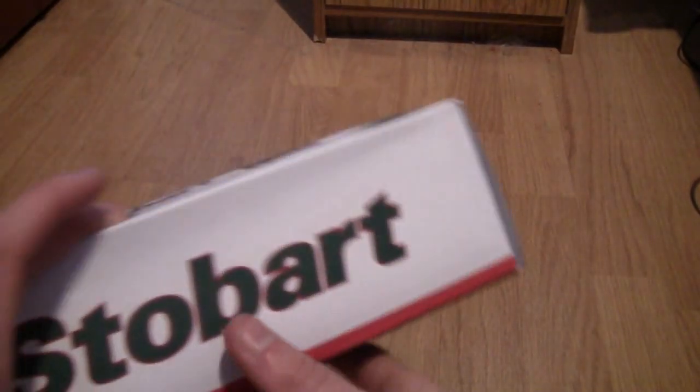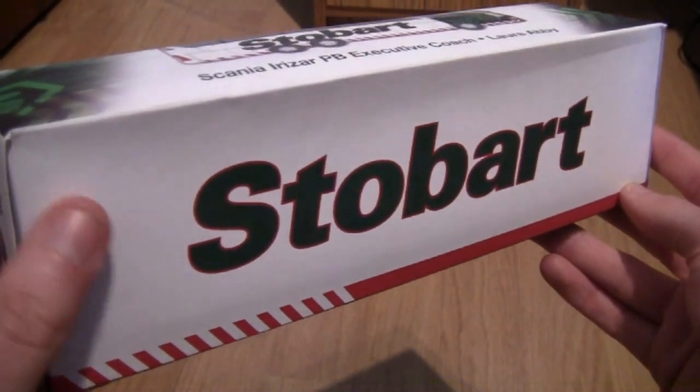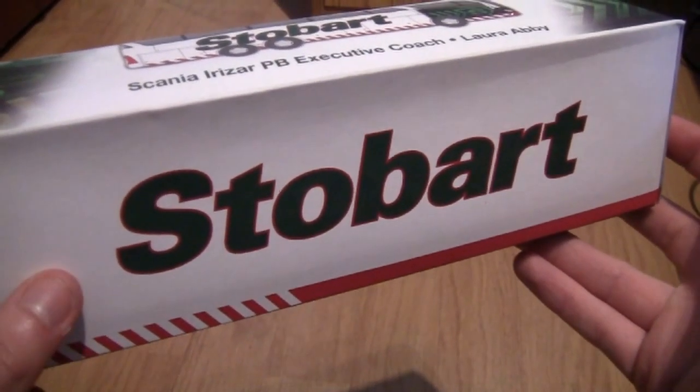So here we are, this is the box that the model comes in. As you can see from the side of the box here it is quite basic — it's just got the word Stobart, so there's nothing really too special about this side.